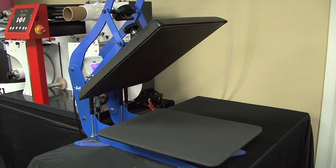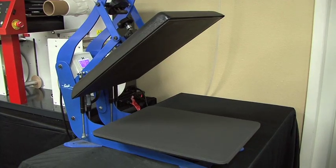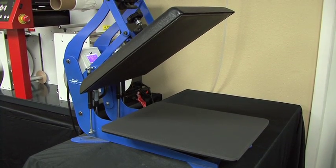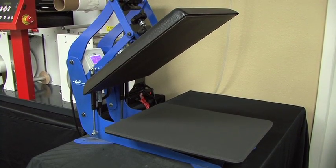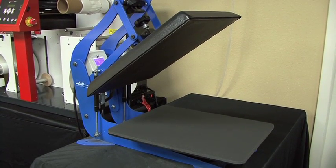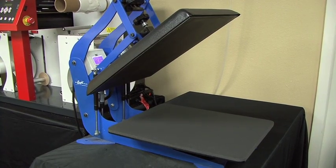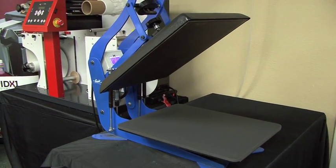Whenever we're printing on dark garments and we need a white underbase, when do we need a white underbase? We need a white underbase if any part of the image is lighter in color than the garment we're printing on. For example, if we're using any image with white in it, white is lighter than every other color except white itself. So if I'm printing on even a light blue and there's white in the image, I need to pre-treat because I need to use white ink.